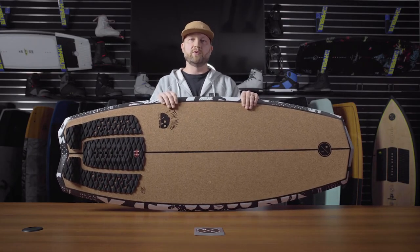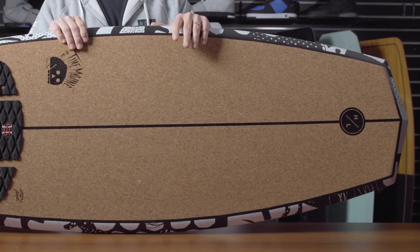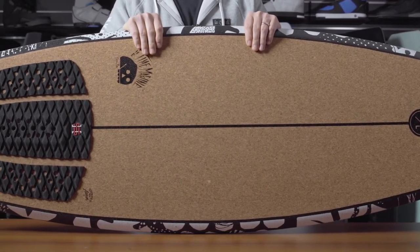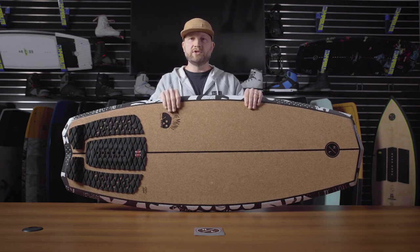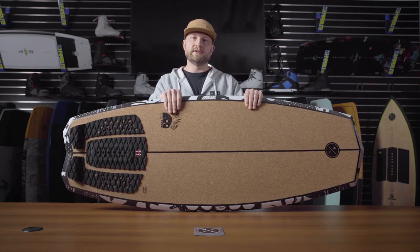Moving to the profile of the board, you'll notice that we square it off both tip and tail, which lends itself to a board that rides really well switch as well. The Time Machine is also full Duracell construction, so you have all that high-end EPS fiberglass construction internally with a much more durable and really lightweight package. So there you have it — that's the Time Machine. If you're a hard charger looking to drive a ton of speed down the line, this is the choice for you.